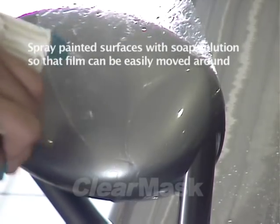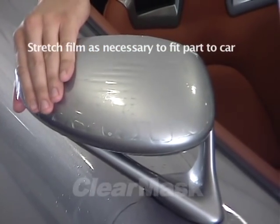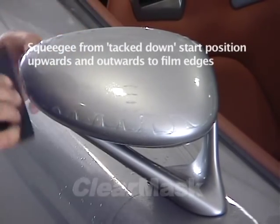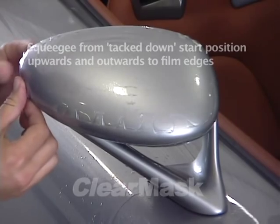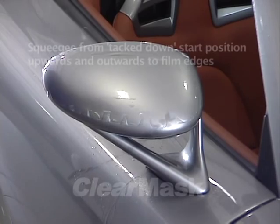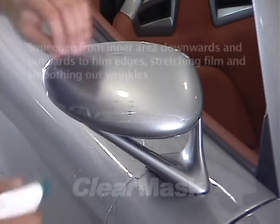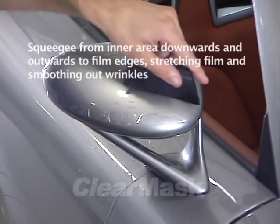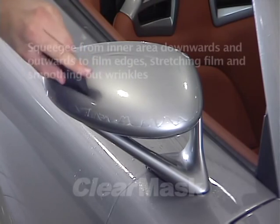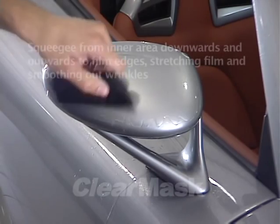Lift up the piece on the outside of the mirror and spray the paint underneath with soap solution. Gently stretch the film to reach the outer edge of the mirror and squeegee it down with overlapping strokes. Do not press the film down hard with your fingers while stretching it, as this could cause the pressure-activated adhesive to bind to the paint and leave visible marks. Once the film has been fitted to the mirror and squeegeed into place, carefully lift up the edges one section at a time, spray the paint underneath with alcohol solution, and squeegee back down. The alcohol will rinse away any residual soap solution and allow the adhesive to bind almost instantly when the film is squeegeed back down.